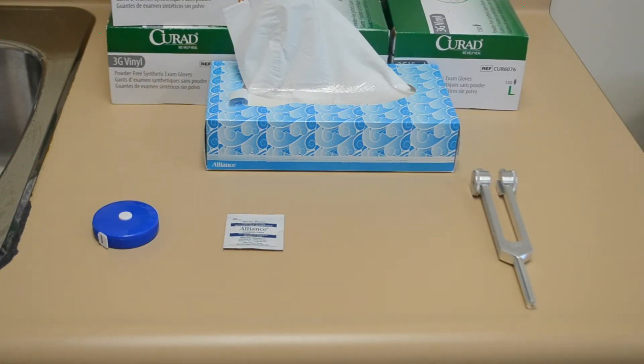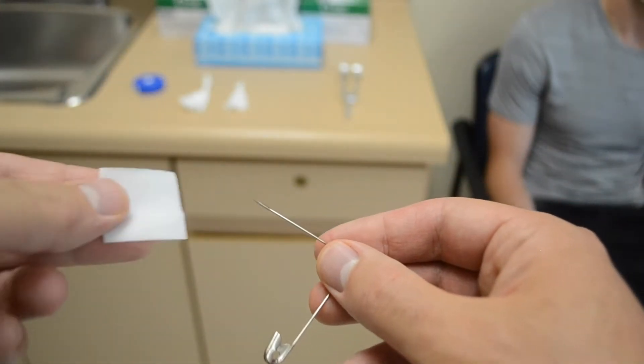For this, we'll start with pinprick. Take the safety pin initially and clean it off with an alcohol swab.